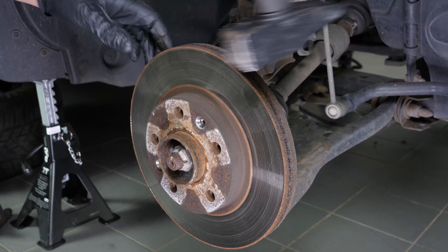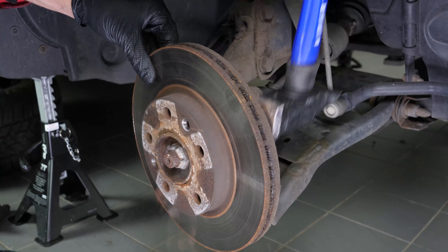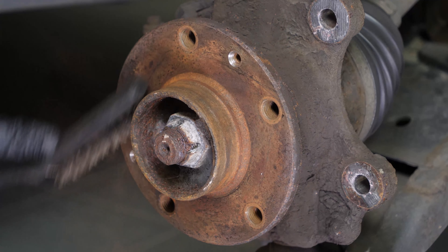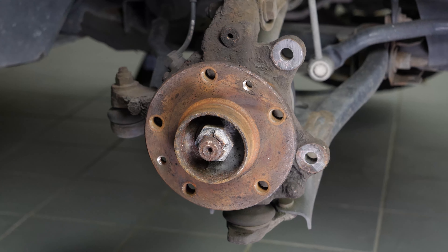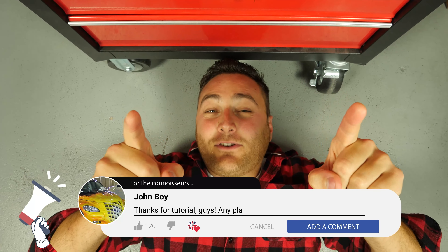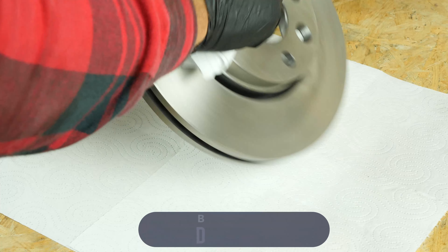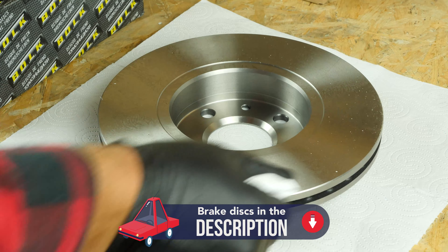Using a T40 Torx socket, undo the two screws that hold the disc. Sometimes the disc may get stuck on the hub — if this happens, use a hammer to remove it. Clean the hub with a wire brush and once that is done, coat it with copper grease. This will help avoid deterioration caused by oxidation and aid with future interventions.